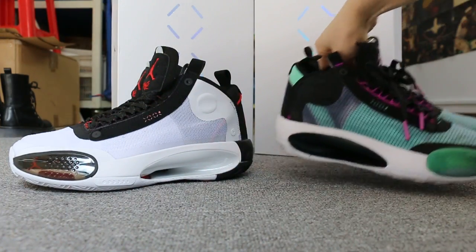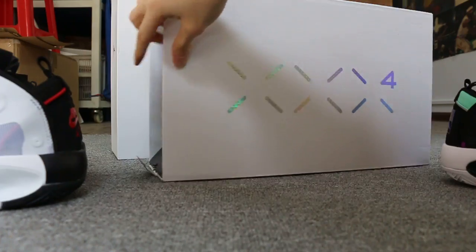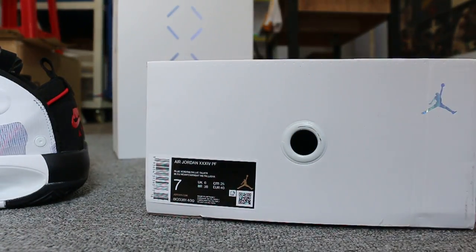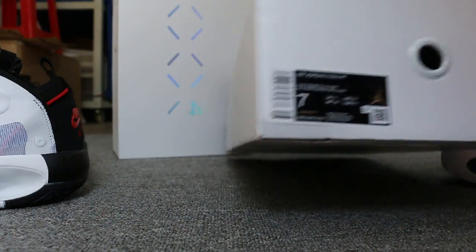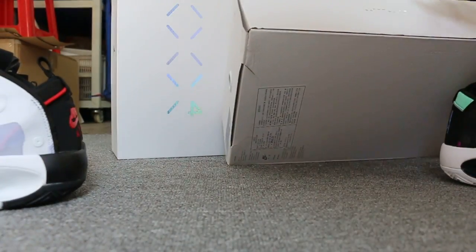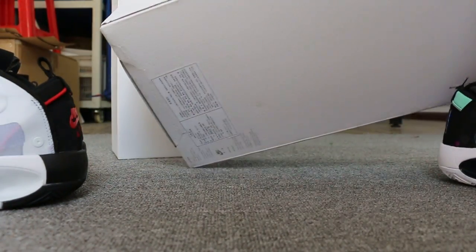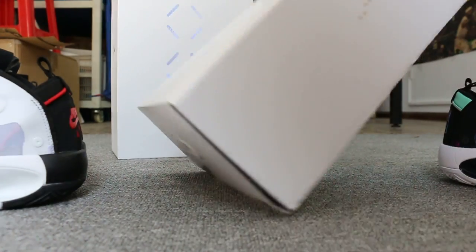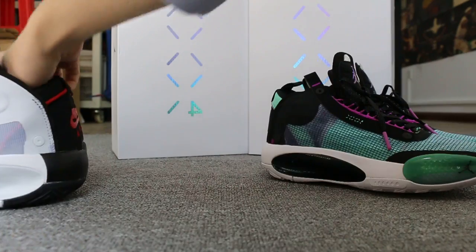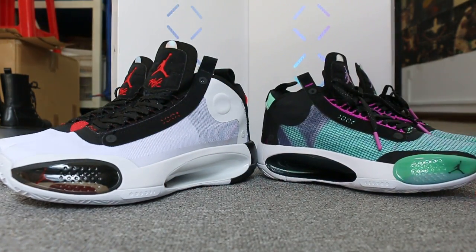And check the shoes box here, and the label. Okay, so just a short video to show you guys the Air Jordan 34.